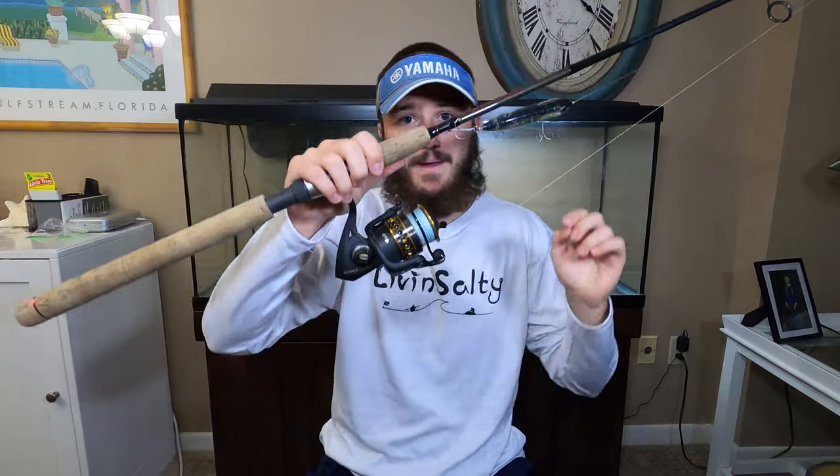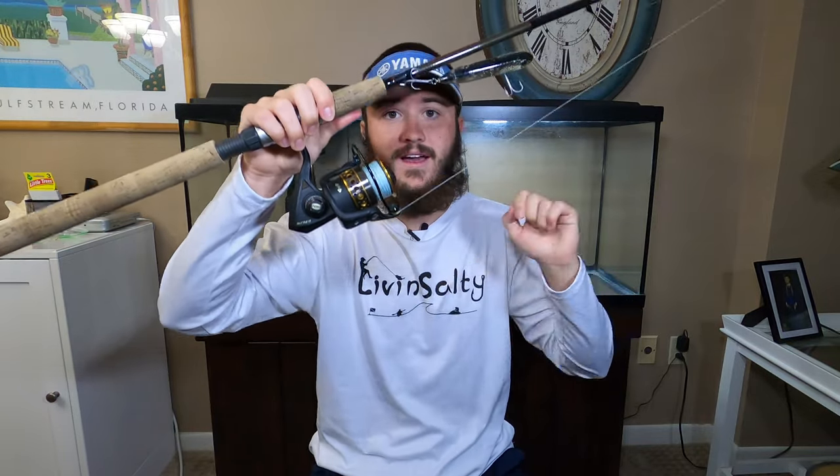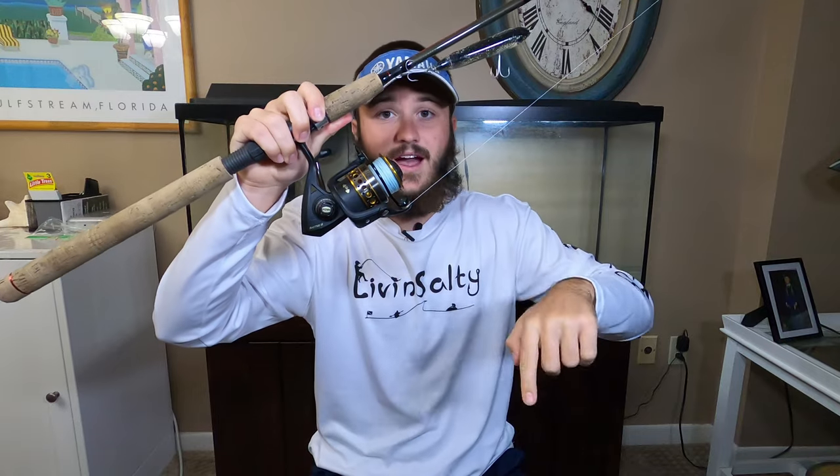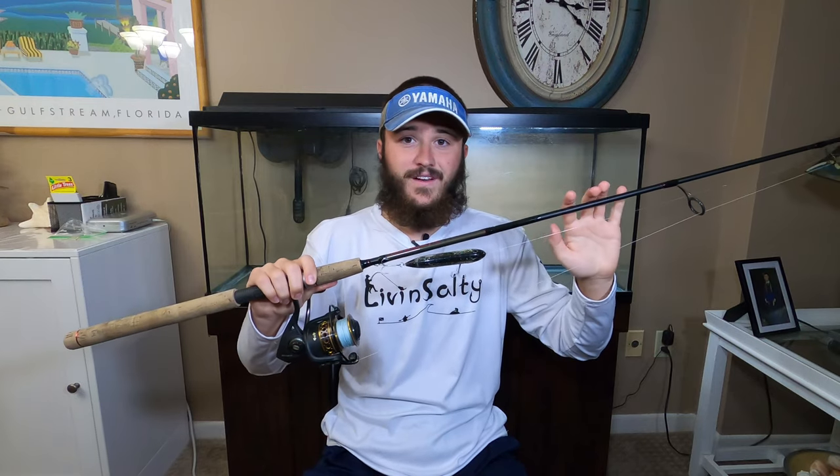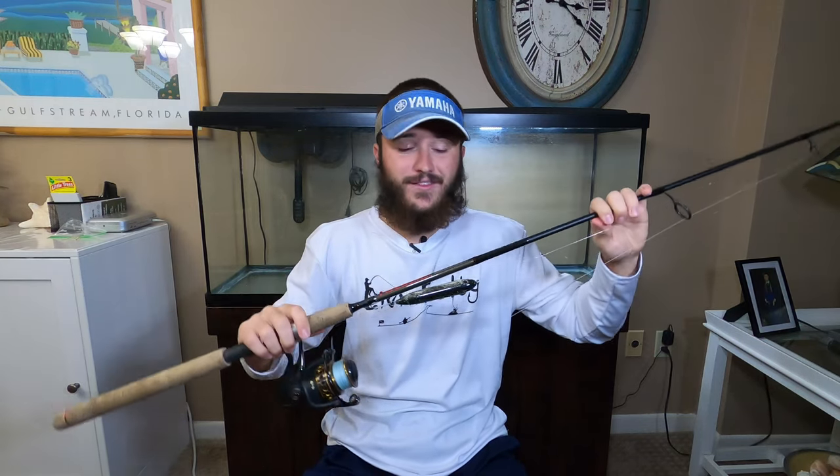Once you're done with the Walmart reel and you're like 'I really like this fishing thing, I want to step it up,' I would recommend going to the Penn Battle series. I have two Penn Battle reels here — the Penn Battle 2 and the Penn Battle 3 — in 3,000 and 4,000 sizes. I'd recommend going to Bass Pro Shops or Walmart and buying the Penn Battle 2 or Penn Battle 3 combo. Save yourself the headache — you don't need to worry about matching a rod and reel separately. They've already matched them together and they know it's going to work well.